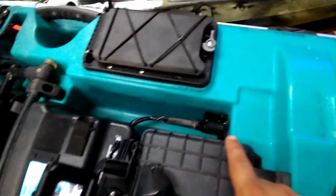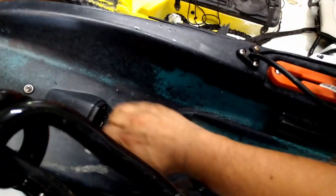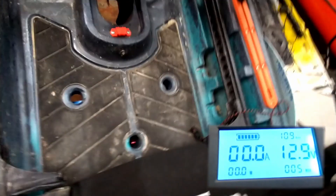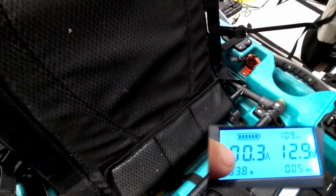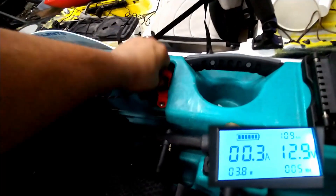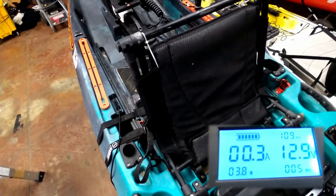Now that we've got the battery installed on the kayak and plugged in, make sure the motor is plugged in. Once I engage this motor — you hear it engage — you see the meter changed. With the motor engaged, it's putting 0.3 amps or 3.8 watts. If I disconnect the key, you see it goes down to zero. Once I engage it again, there you go. So now we're going to start the Minn Kota motor and see how many amps it pulls.